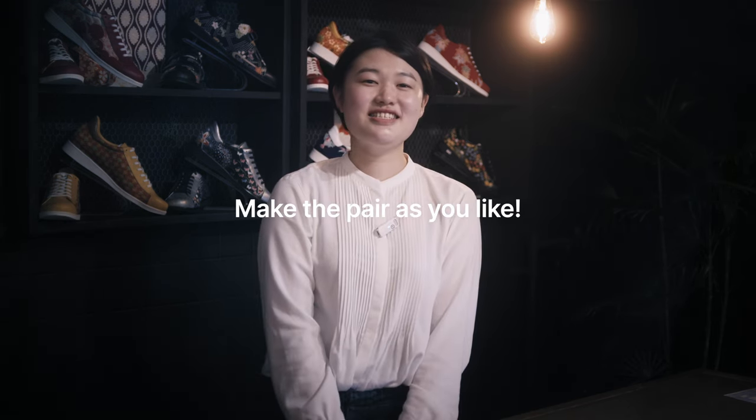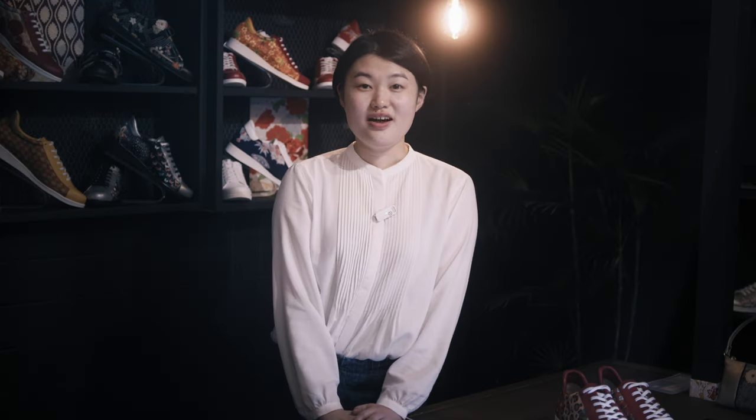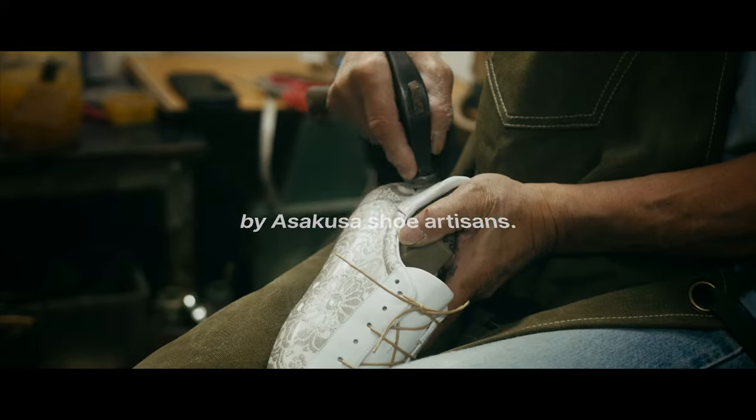But this is just my opinion. Now wait for the arrival of your shoes. After the order is confirmed, it will take 40 to 45 days, because every detail is made by artisan hand.